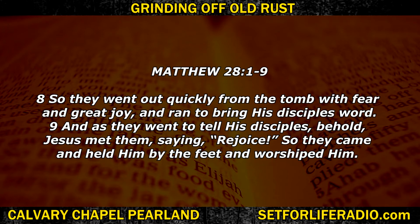They went out quickly from the tomb with fear and great joy and ran to bring his disciples word. And as they went to tell his disciples, Jesus met them saying, 'Rejoice.' So they came and held him by the feet and worshipped him. Friends, Jesus rose again and it says they worshipped Jesus. They worshipped him — not all the other people that rose from the dead also. Only Jesus got this glory. Only Father God was glorified in this, because he will not share his glory or his worship with anyone else or anything else we try to profane his sacrifice with. We've got to keep it pure.